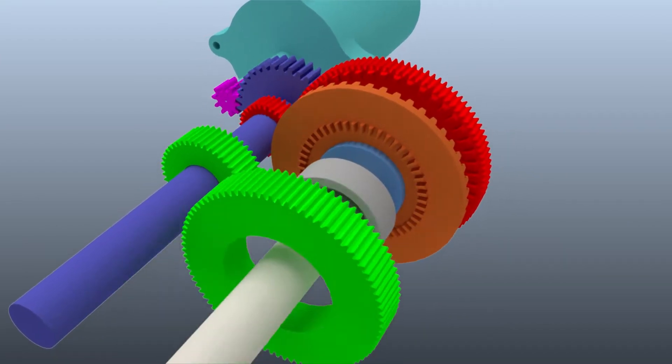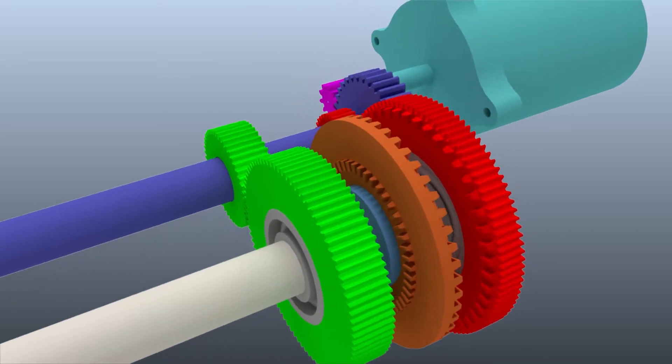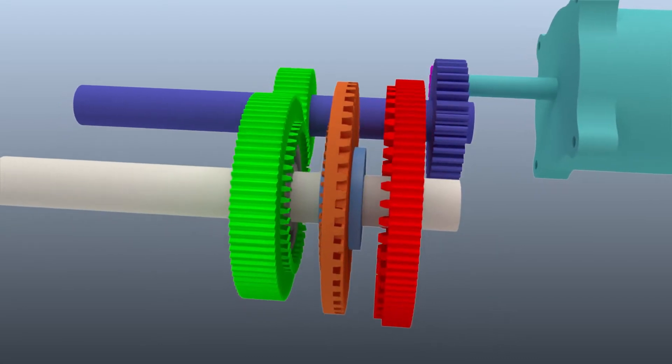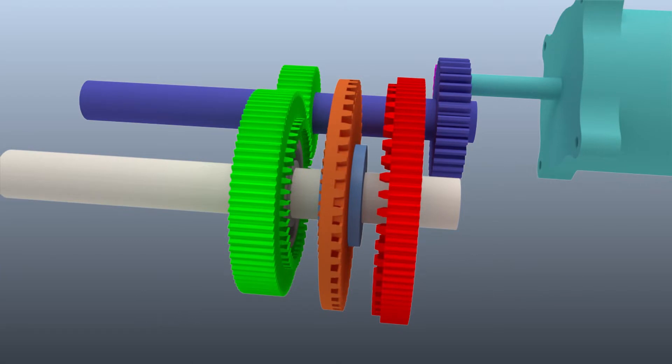While the first reduction has only one speed, the second reduction has two speeds. Generally, a synchronous clutch is used, resulting in an interruption of power from the source to the wheel. Here a dog clutch is used instead since the speeds are already synchronized, thereby eliminating the interruption.